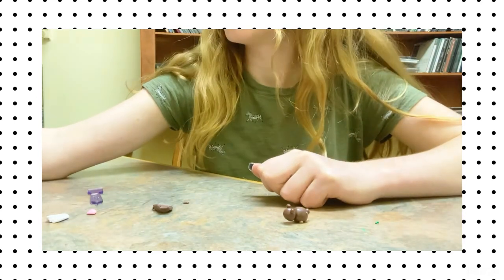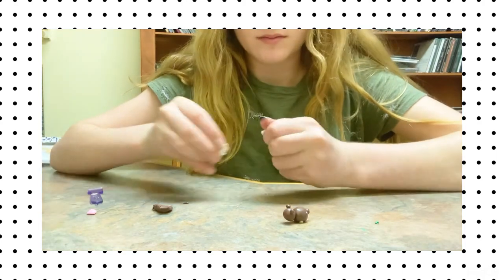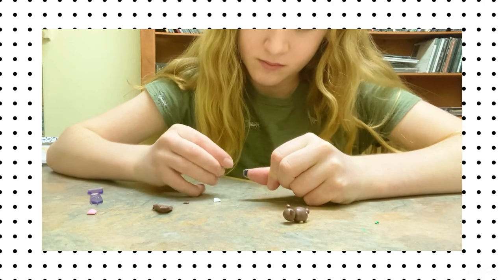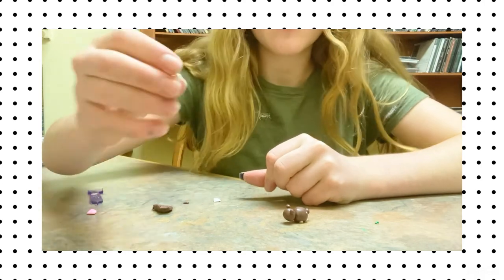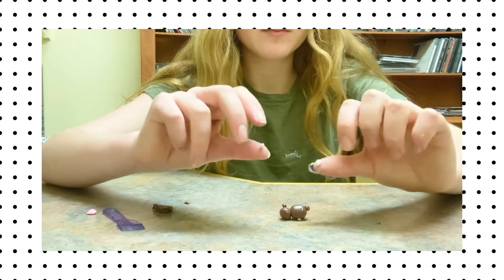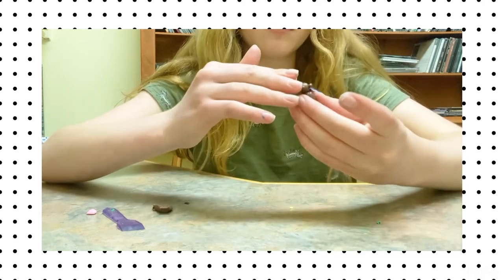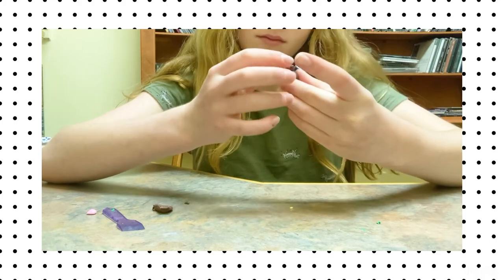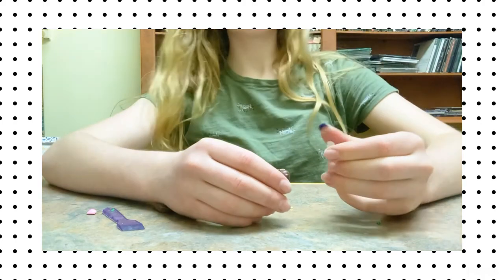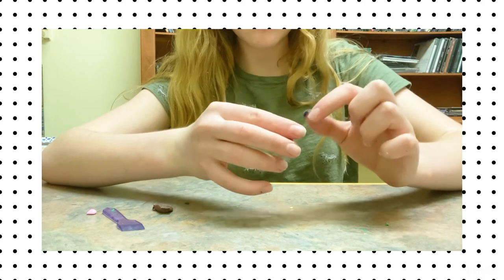Now it's time to move on to the cheeks. This part was a little bit tricky for me — getting the sizing right, because you don't want it to be too big and cover too much of the face, and you don't want to make it too small either. They should be about half the size of the ears and tail. Once I have the two little balls made, I'm going to gently flatten them out with my fingers and then press them onto the face as little cheeks. You can gently work them on without squishing the face too much, and just gently smooth them out.